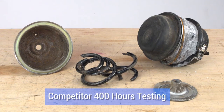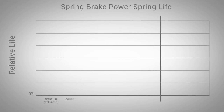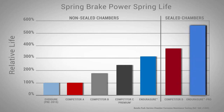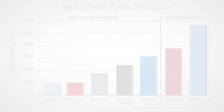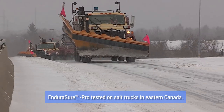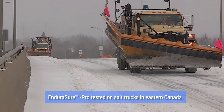Our power spring versus the competition: the EnduraSure Pro test hours significantly surpassed competitive non-sealed and sealed chambers. When opened up after 2,000 hours of testing, our power spring is still intact. EnduraSure Pro performs at a level proven to be 1.5 times better than the closest competitive sealed spring brake.